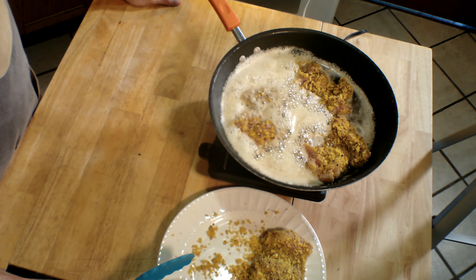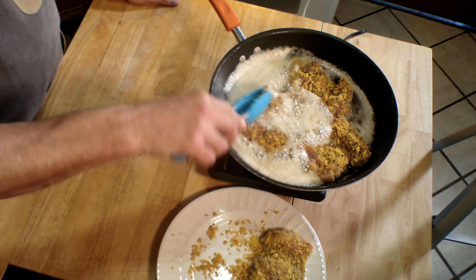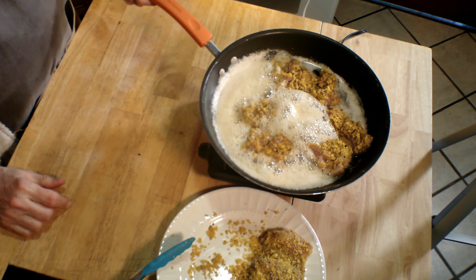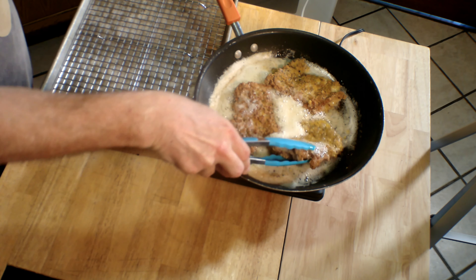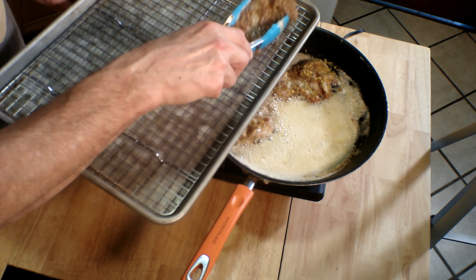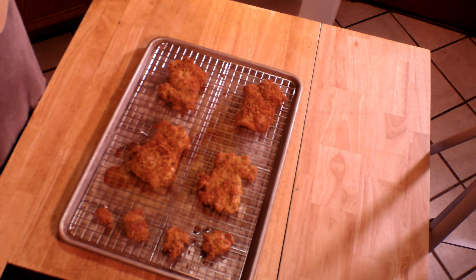Don't overcrowd the skillet. Turn them over once they're nicely browned on the first side. When the chicken thighs are browned to your liking, remove them from the skillet to a baking sheet with a rack in it. They're not completely cooked yet — we're going to finish them in the oven for about 15 minutes or so. There's our timer, and here they are hot out of the oven. They're looking pretty good! I also have a couple of little pieces that I breaded and put in there with them.